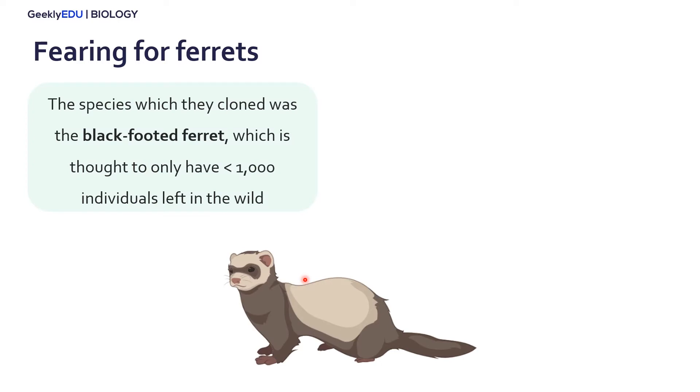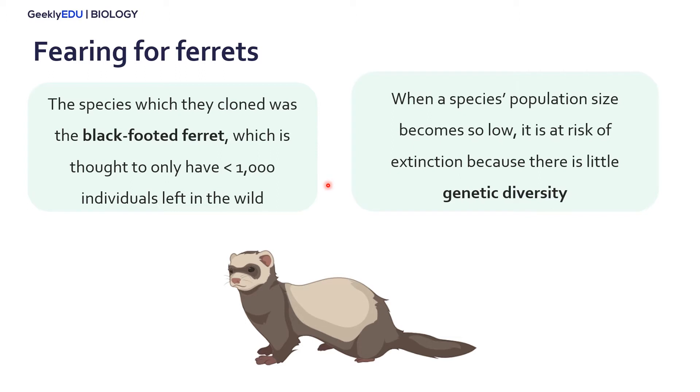The species we are referring to here is the black-footed ferret. This is a highly endangered species in the United States, and we think that only less than a thousand wild individuals are left. This is a problem because when a species' population size becomes too low, it becomes even more at risk of extinction, mainly because it loses its genetic diversity.